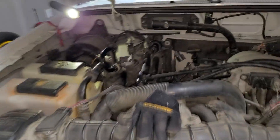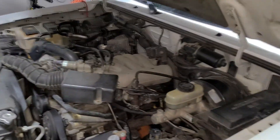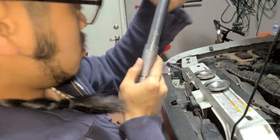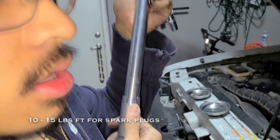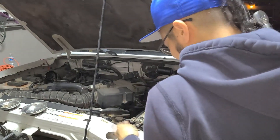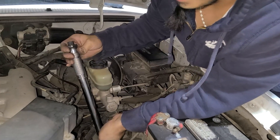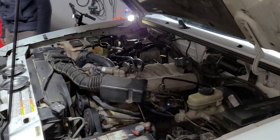Once you get all the wires removed, remove all the spark plugs, put the new spark plugs in, and you're good to go. We've got all the new spark plugs in — the only thing left is to torque them. You can hand-tighten, but I like to torque to be precise. For this 2000 Ford Ranger V6 3.0, it requires 10 to 15 foot-pounds, so we're going with 14. All the spark plugs are now torqued to the proper spec.